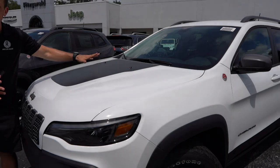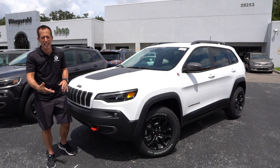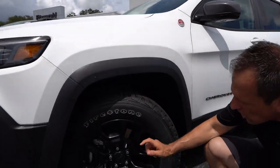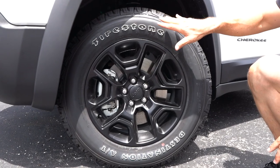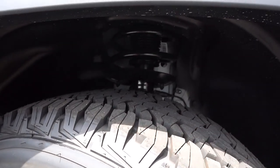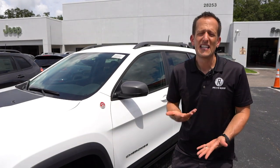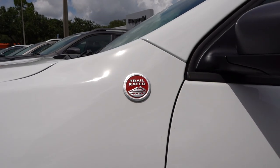I wish there was some type of functional heat extractor on the top of this hood where the flat black portion is, because I think it would add to both functionality and looks. As we come around, we have a very tasteful 17-inch off-road style wheel in flat black. I love the Firestone raised white letter tires. This one is sitting 8.7 inches off the ground, giving you nice ground clearance, plus that metal belly pan for protection. I like the trail rated badging — of course it's going to be 4x4.